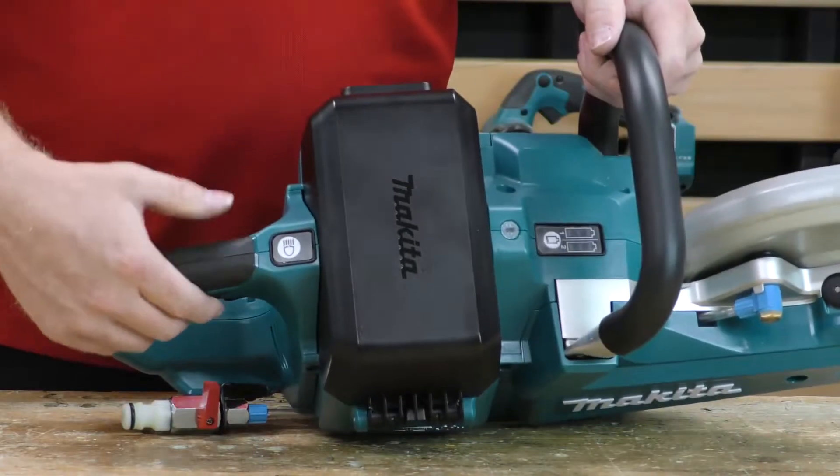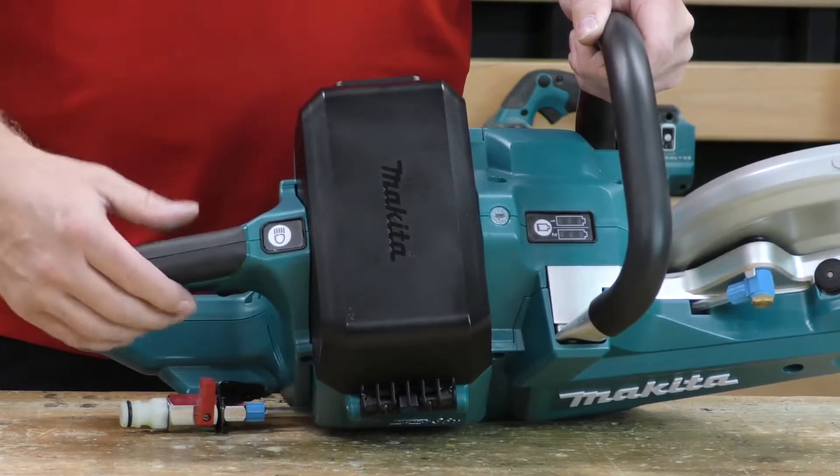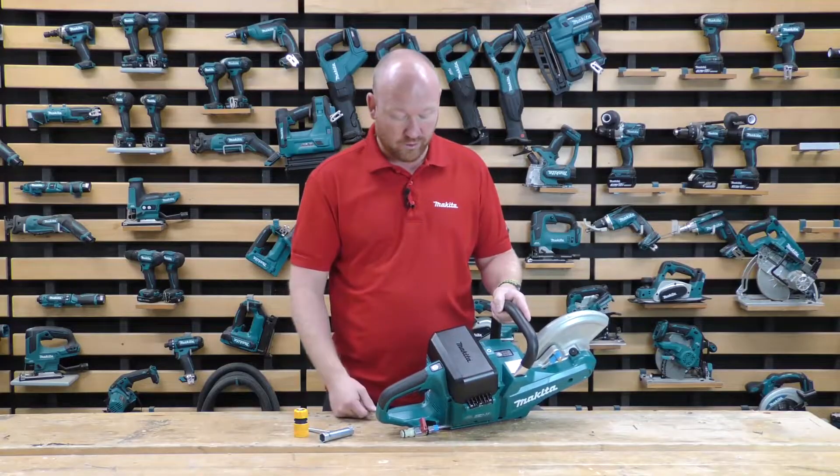On top of the handle, we can see we've got our LED light button, so that will allow us to turn off the LED depending on whether we want it on or off.